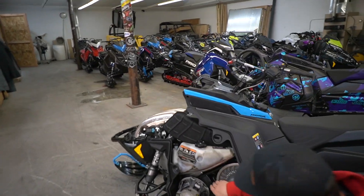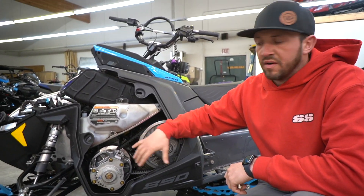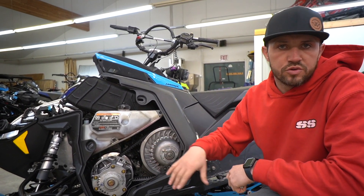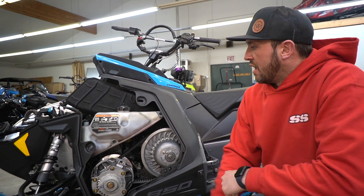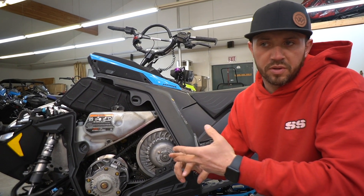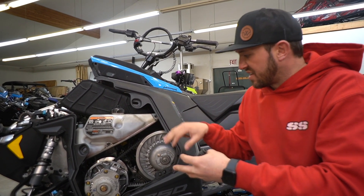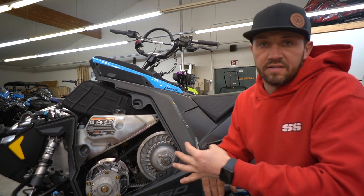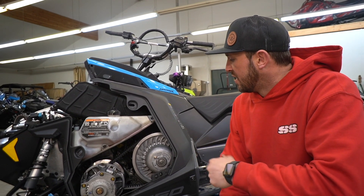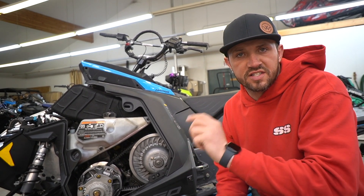Last but not least, it wouldn't hurt to clean the clutches and check your belt deflection. If you haven't seen our clutch cleaning video, it's a really good one — broken down into what we do, what we use, and why. So to recap: clean the clutches, check the springs, check the spark plugs, give it a good once-over on the bolts, and grease the skid. That's stuff we do quite often to make sure things are running in tip-top shape so you can go out and have a great time. Thanks guys!